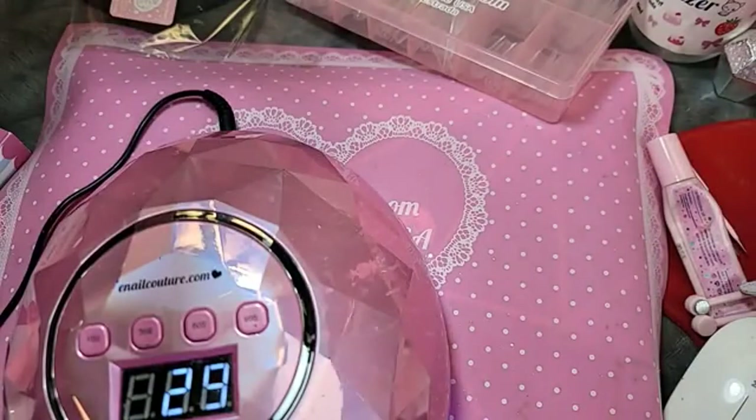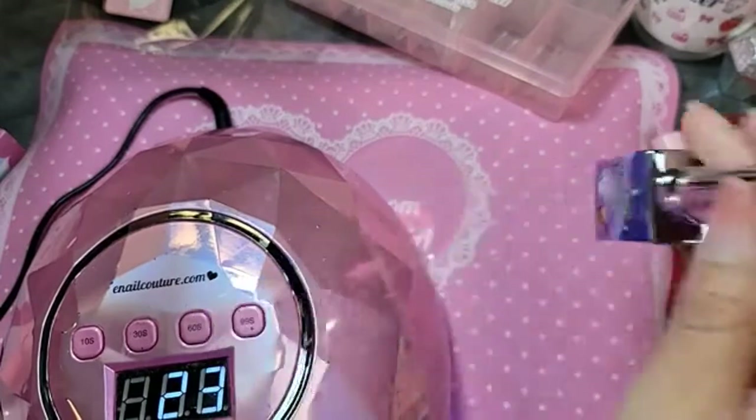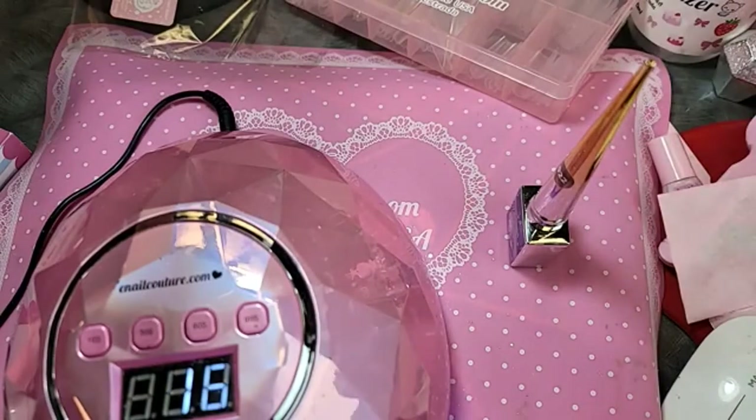For the 5D cat eye effect, we're going to use Space Galaxy Kitty number 22. There are over 35 colors now in Space Galaxy Kitty and counting. This one is a really pretty nude pink — you can use it by itself, on top of black, or on top of white. Today we're going for that nude realness.